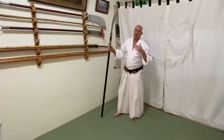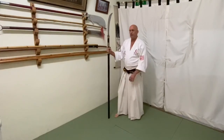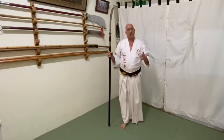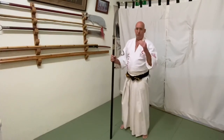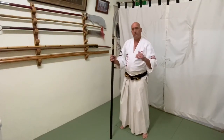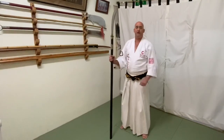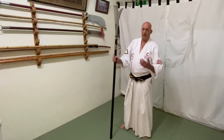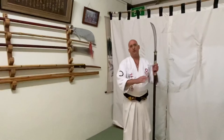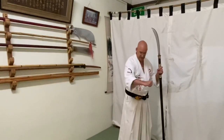In general, this weapon is very interesting, and in the next vlog — vlog number 11 — I will cover in more detail the different strikes, the blocks, the steps, and some free motion. I'll also show the Tenshin Shoden Katori Shinto-ryu style, which is a bit different, and how to manipulate the naginata in that style.